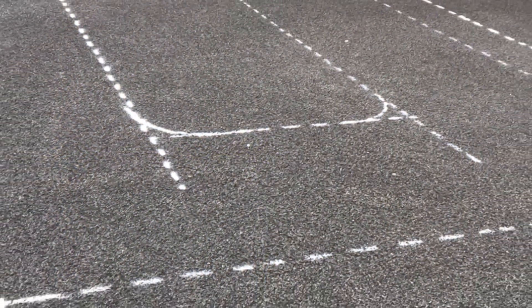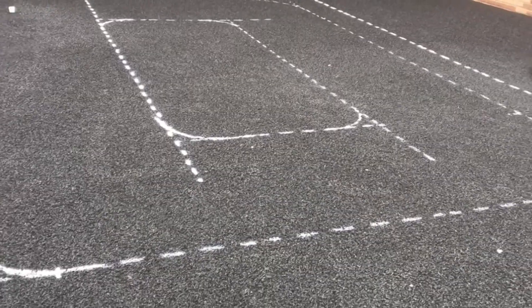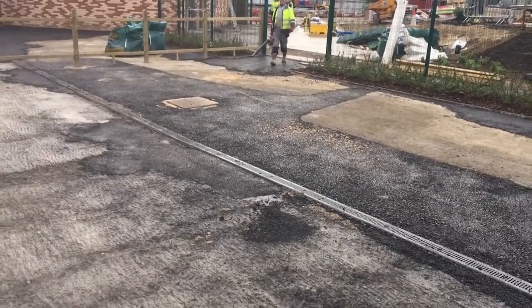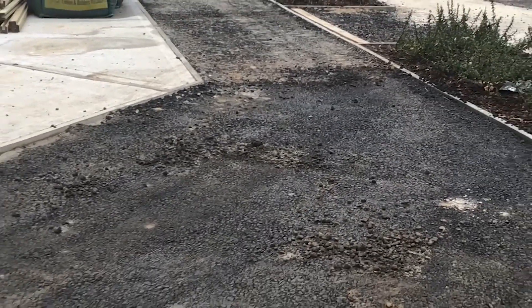We were initially contacted by the owner of this school who were looking for a large playground surfacing to be fitted. They told us that they'd like something bespoke to their design to help the surface stand out, but also wanted to keep the safety of the children a priority.